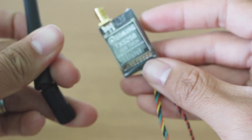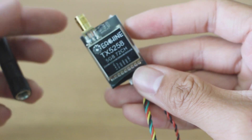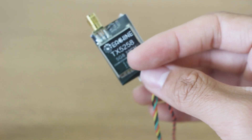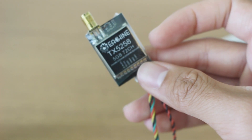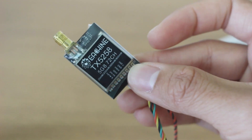It is 72 channels, so be careful what channels you use — many of the channels are illegal. I'm not sure why Eashin decides they have to do that with all of their VTXs. They think 72 channels will make it sell better, but in most countries you can't even use them, so it's kind of pointless.